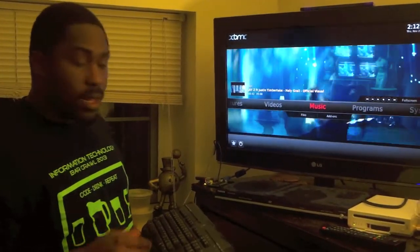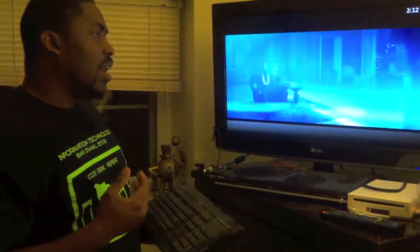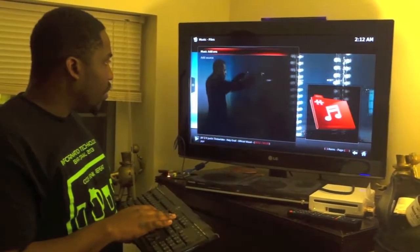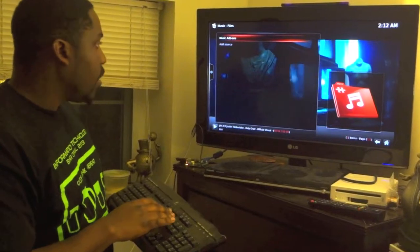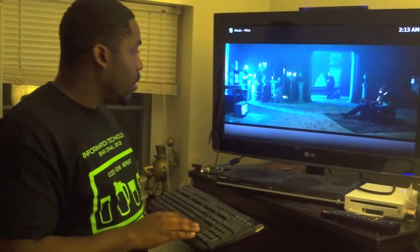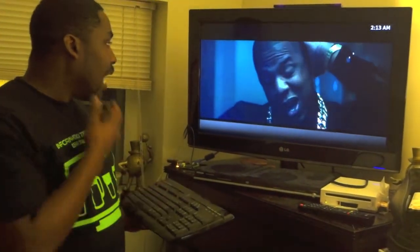For music, as an add-on they have Pandora. I don't have it set up right now, but you can look for Pandora. For music you've got Pandora and some other options, so you can listen to the radio and music while you get ready to go out or anything like that.